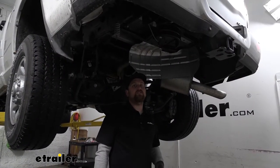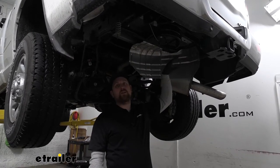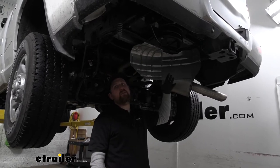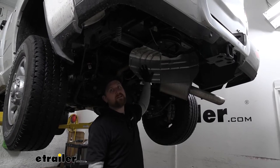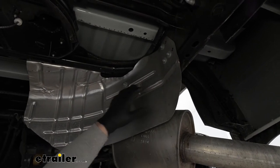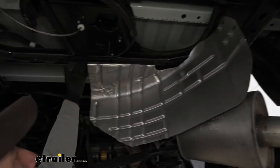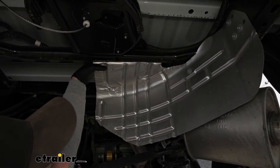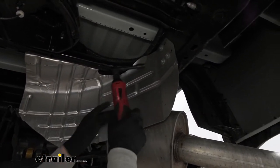To begin our installation, we're going to be underneath the back of our truck. I went ahead and just temporarily removed our spare tire — that way it gives us a lot more room to work and see what we're doing. We're going to need to remove this heat shield here, which will also allow us to get to where we need to go. To get this shield off, we're going to have four fasteners right here and then a couple on this back edge. We're going to take a 10 millimeter socket and get all of those removed.